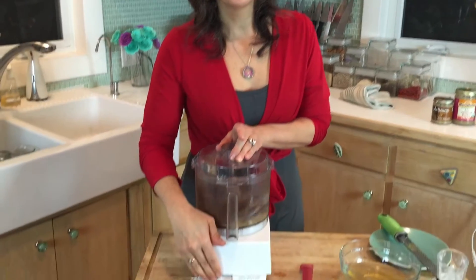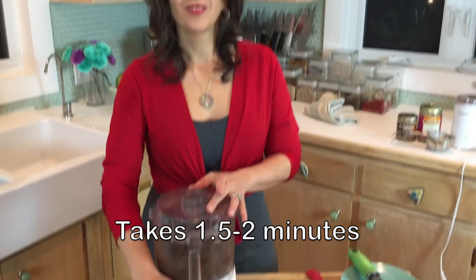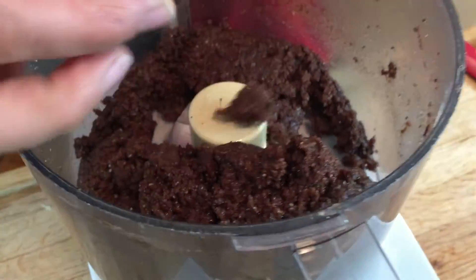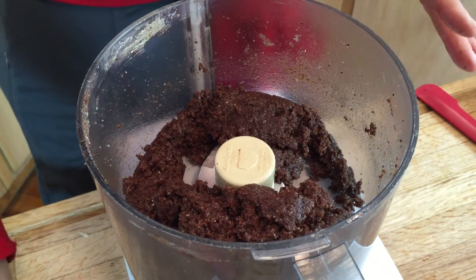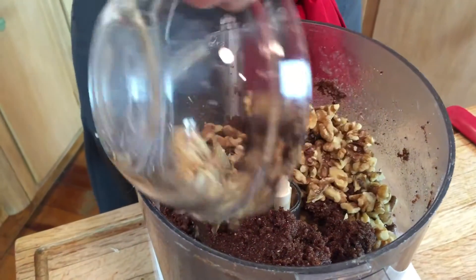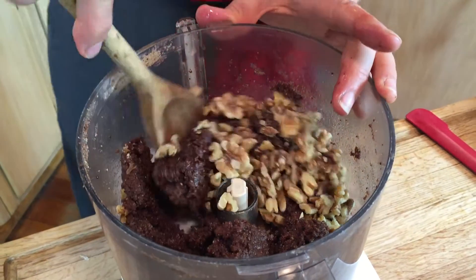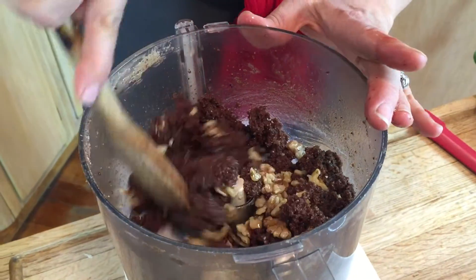I'm just going to blend it like crazy. This is what you want it to look like at the end — you want it to look like a paste. You can't really tell the difference of any specific ingredient; it's like one whole paste. Then I take out the blade and mix in the walnuts right in here, just so that they don't get all ground up. I love biting into fudge and having a big piece of walnut.